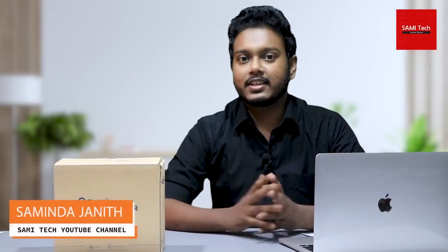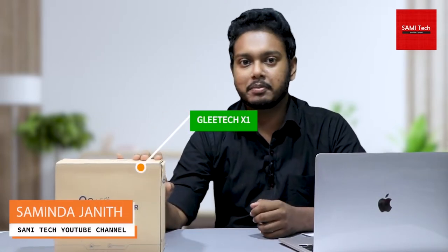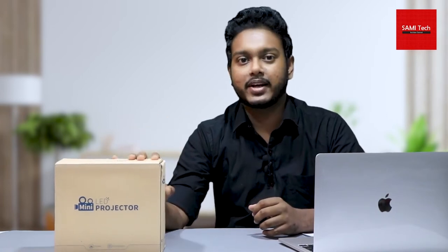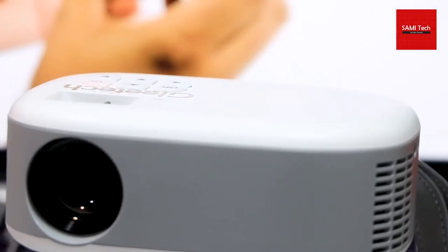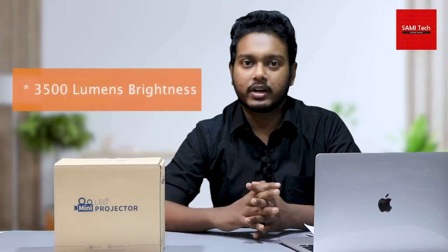In this video, you will be able to review all of these projectors. If you want to talk about this projector, you can talk about your specific keypad. If you want to talk about the projectors, you can talk about the brightness of these projectors.